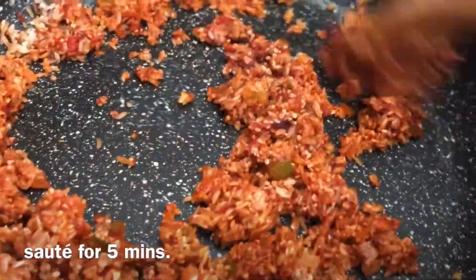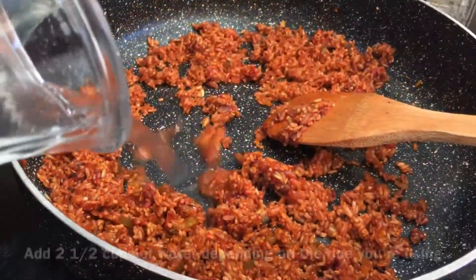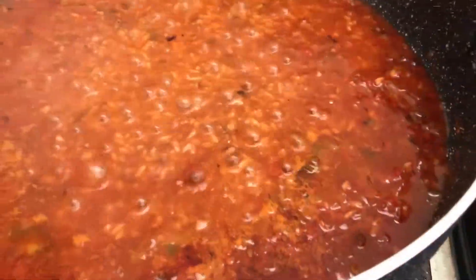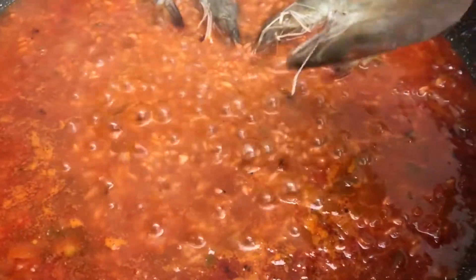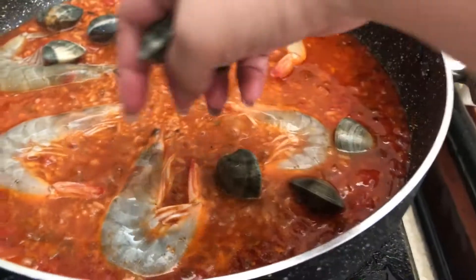Add a burst of salt and let it cook for a minute in a smooth process. Add the sauce and a little bit of steam.